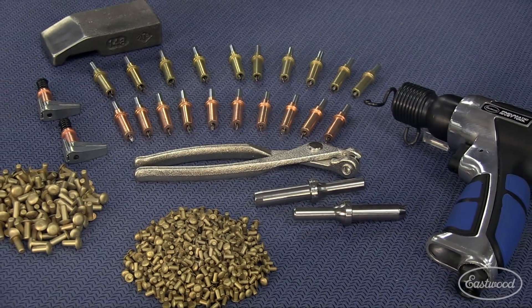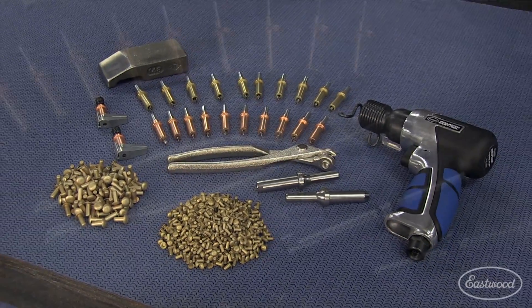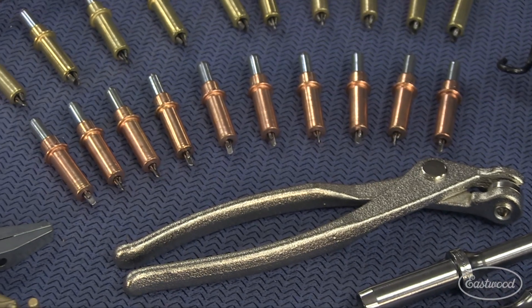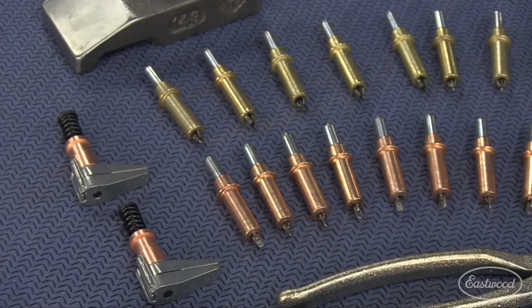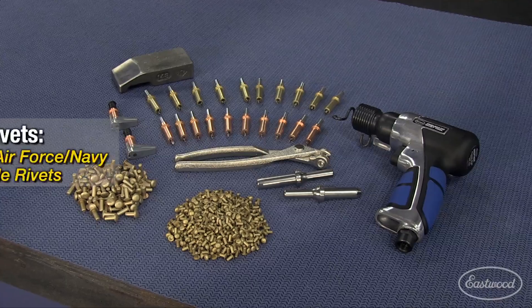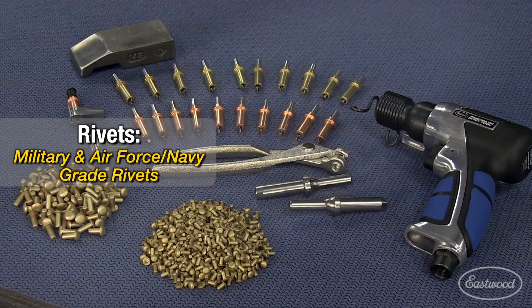We give you everything needed to hold the components securely and install the rivets in one kit. You get your pneumatic gun, your set of Clicos in 3/16 and 1/8 diameter. The reason for the 3/16 larger rivets is more of a structural application. You get your rivet sets, about two pounds of each rivet, side grips, and your bucking bar.